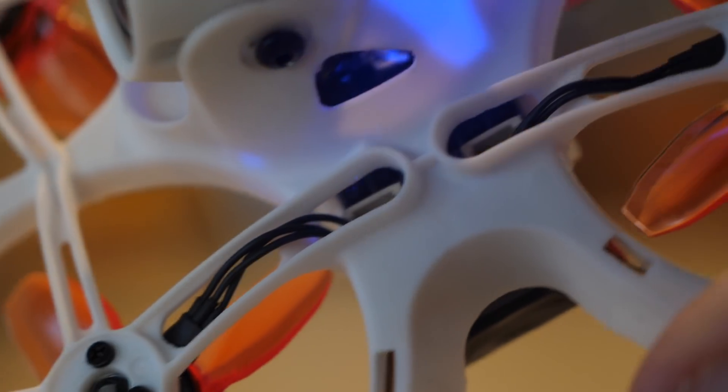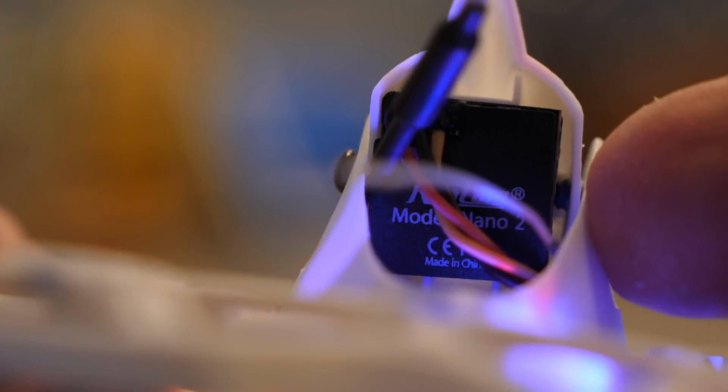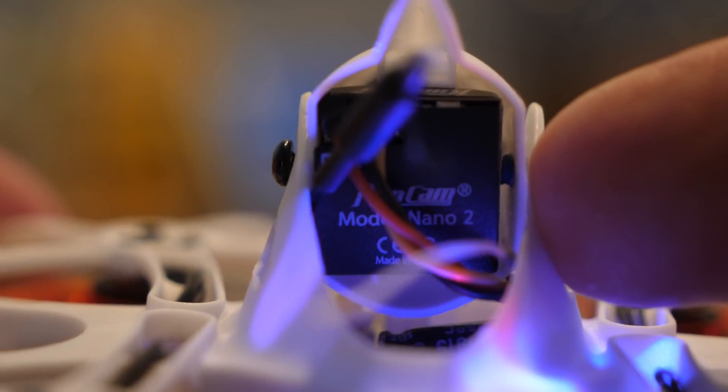It has the ability, just like the Tiny Hawk S, to use a 1S or 2S battery, but it also has a RunCam, which is a better camera that gives you more color and a better picture, plus the ability to adjust the transmitter from 25 milliwatts to 100 milliwatts to 200 milliwatts if you unlock it.